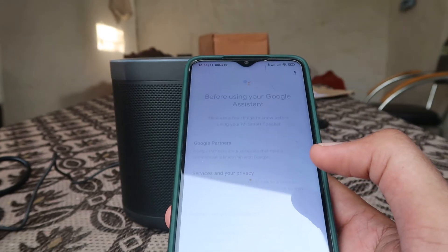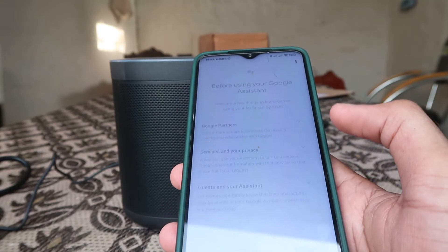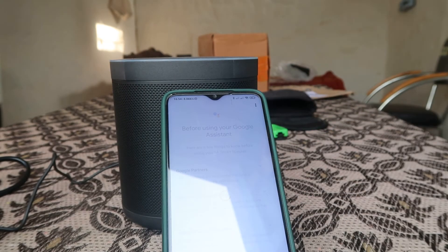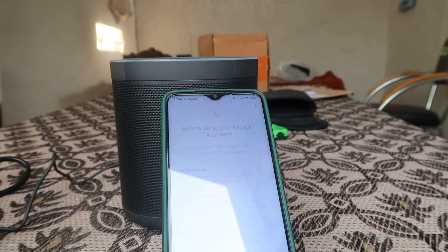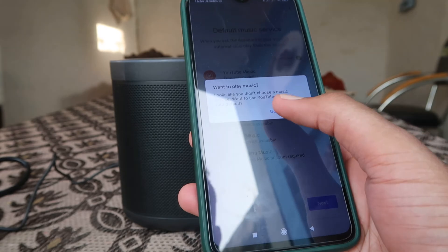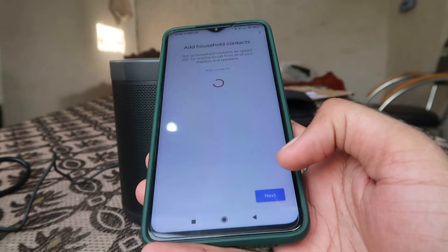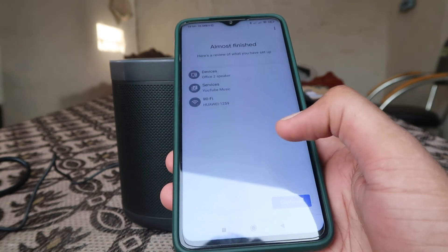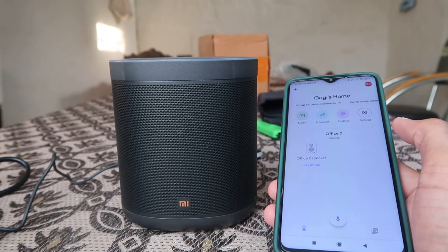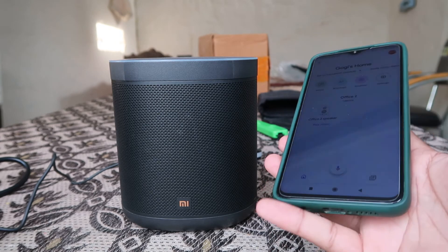It may say 'please log in through the Google Home app' — it's just still trying to connect, which happens sometimes. It will take a little bit of time. I'm skipping through all the optional setup screens — household contacts, not now, no thanks — just clicking Continue and finishing setup.